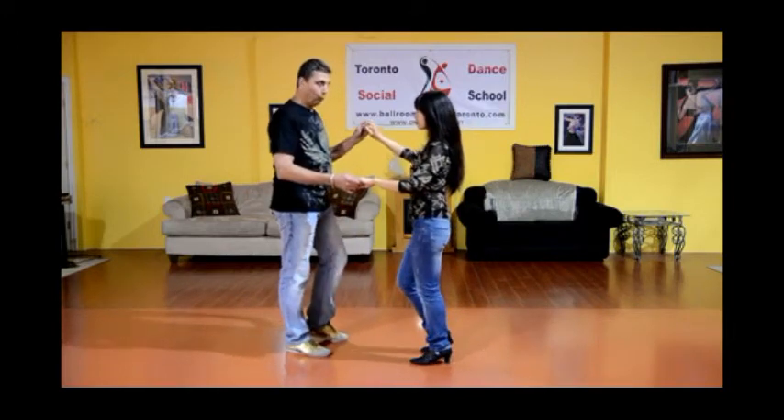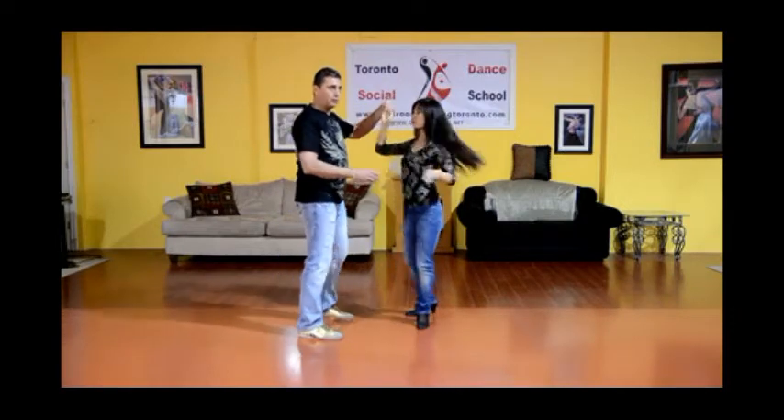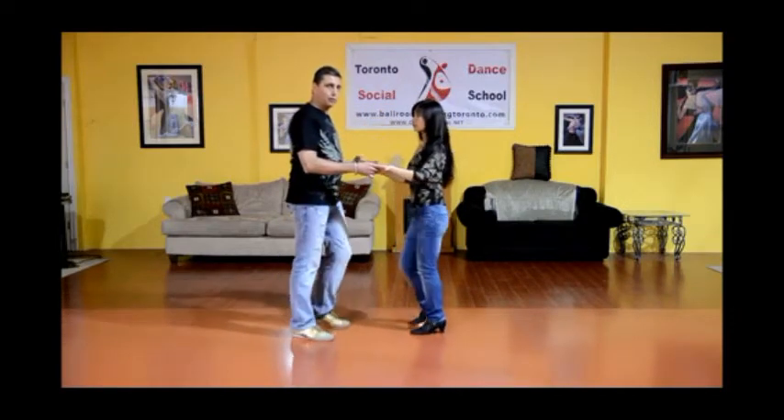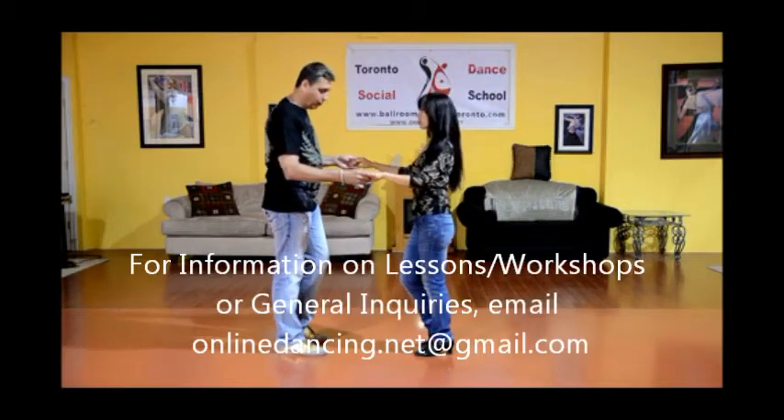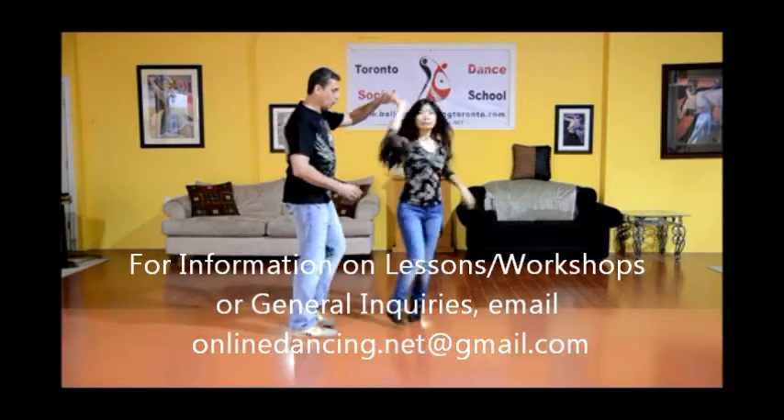Now at this point, I raise my arm, and Melina's going to turn, turn, turn, and one, two, three. So this is a traveling turn, so each step that she takes, she travels: one, two, three.